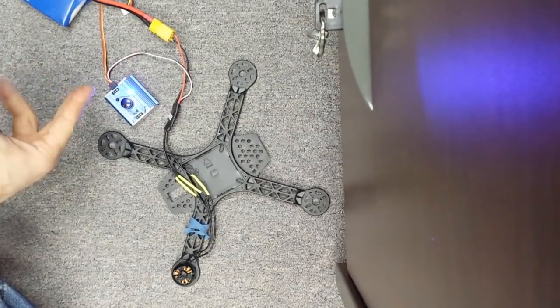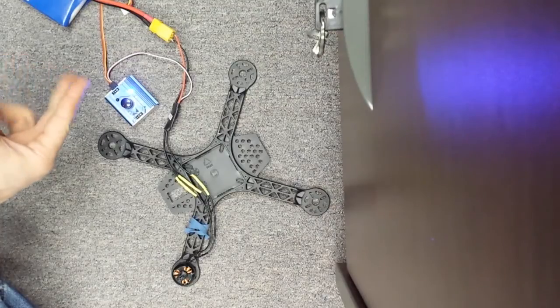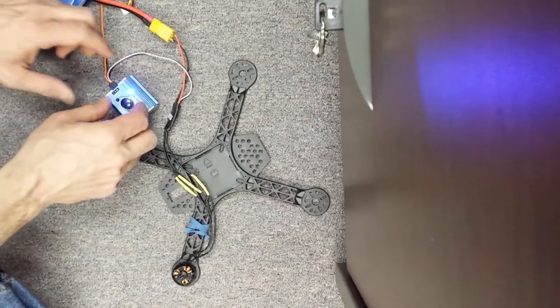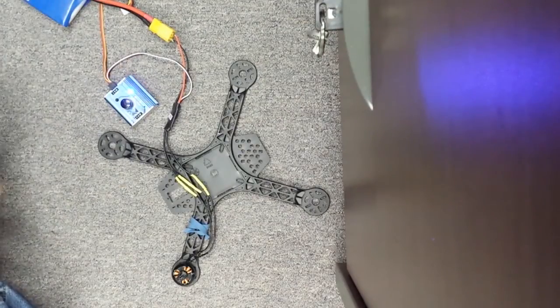Counting through the beeps — one, two, three, four, five, six, seven, eight, nine — then turn it up to full.